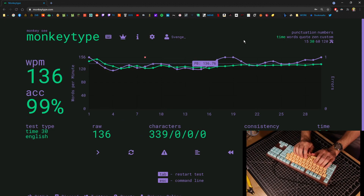Let's go. 99%! Yo, I was flying. Cat is great. The shift key is getting better.